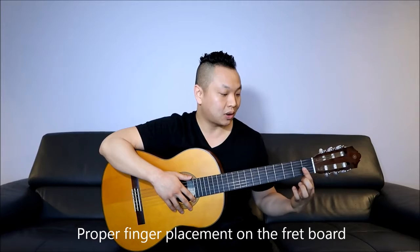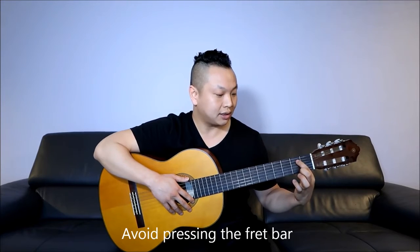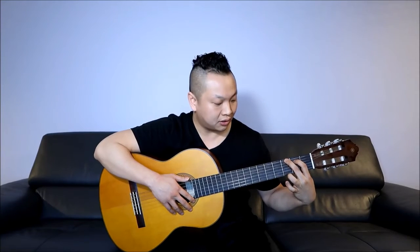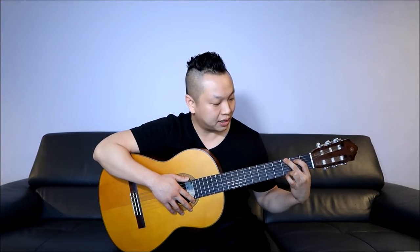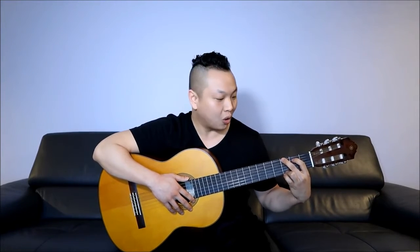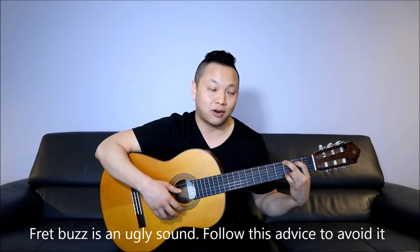Back to the G chord example — where do you place your fingers on the actual string? Your index finger goes on the fifth string, second fret. Notice that you want to place your finger either right in the middle of the fret or closer to the next fret — scooting your finger over without going on or over the fret bar. You don't want to be all the way back, as that may cause fret buzz. Always put it right in the middle or a little closer to the fret bar.